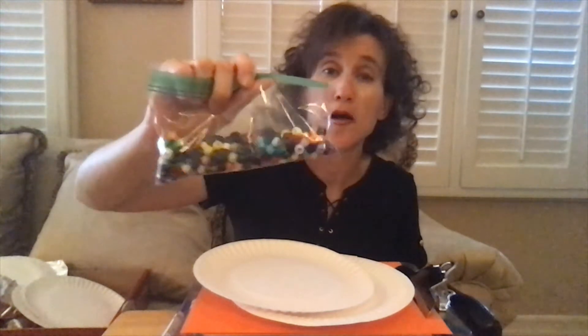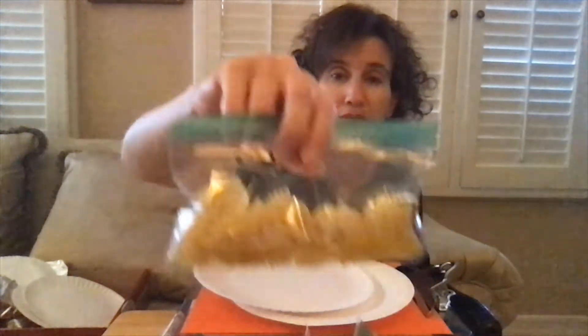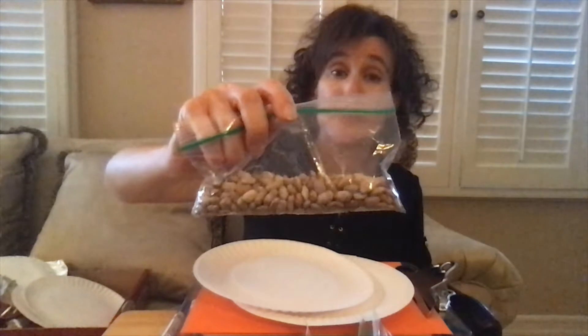For the paper plate tambourines you will need two paper plates, a stapler, and some noisy items. The noisy items can be beads, dry pasta, dry beans — anything noisy that you can find lying around your house. You might also need some markers or crayons to decorate the bottom of the paper plates.